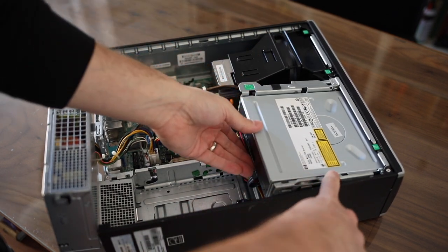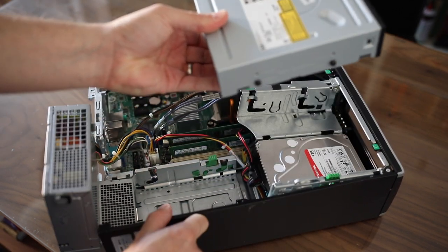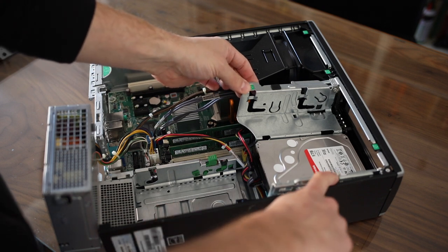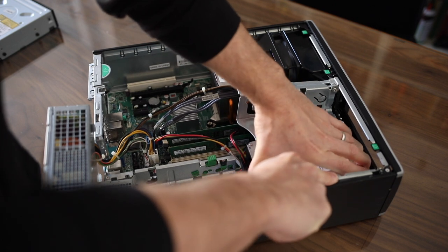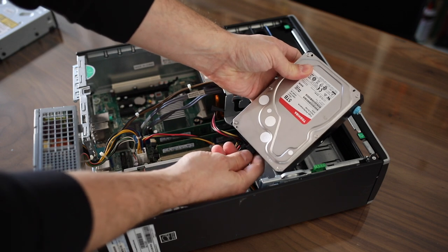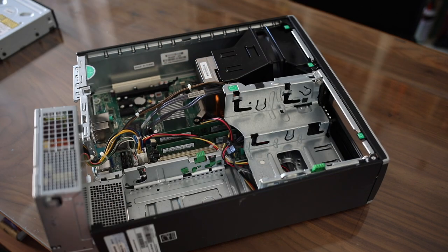You can bring back down the CD-ROM assembly and press this latch as well, then pull back and up. The CD-ROM itself — that will let you get to the hard drive. Again, press down, press forward towards you and up on the hard drive, and go ahead and unplug the cables.